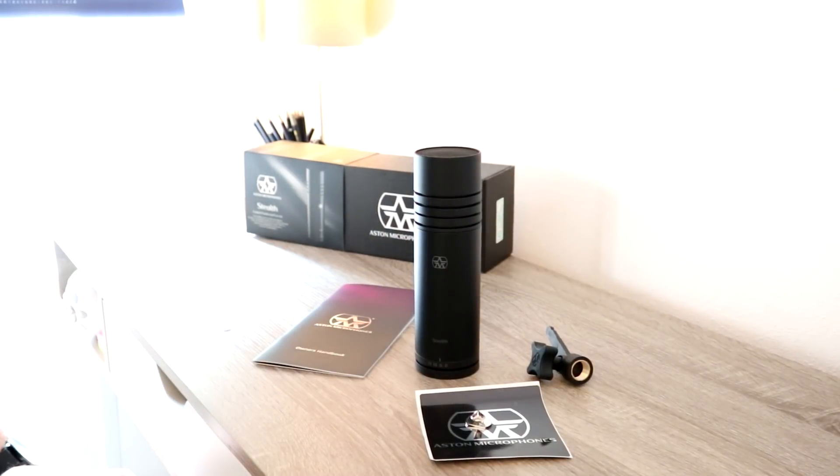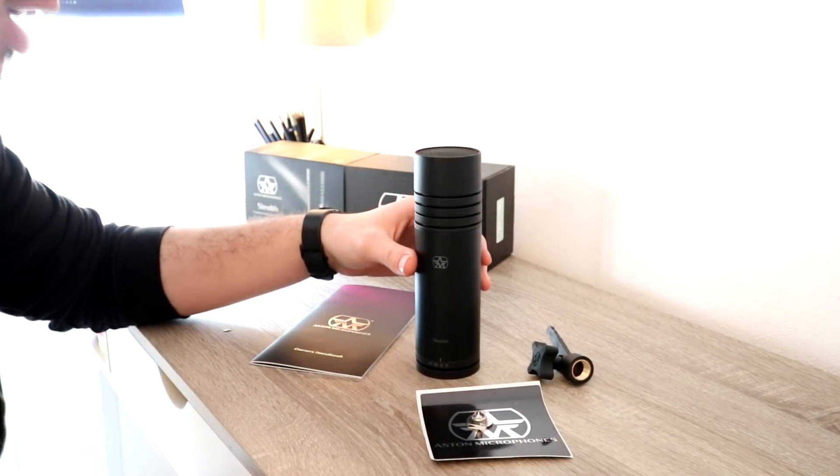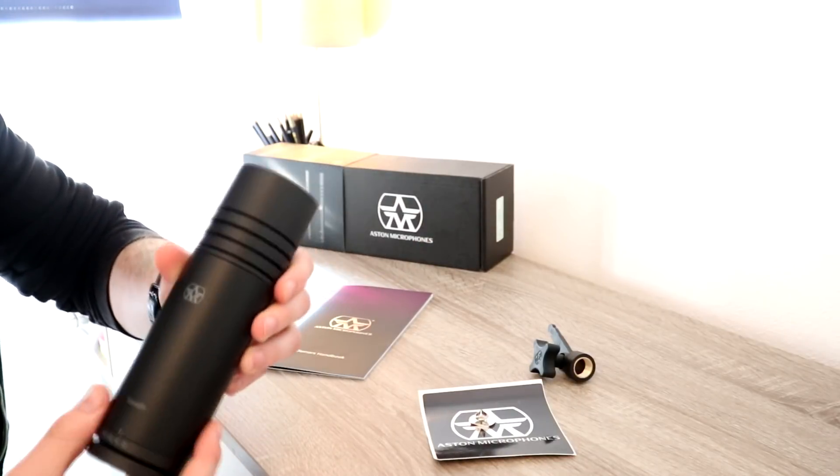Hello everybody and welcome back to Ready Sit Geek. Today we're reviewing the Stealth microphone from Aston Microphones. It's an absolutely awesome microphone, so I can't wait to tell you more about it. Big thanks to Aston for sending us this product.